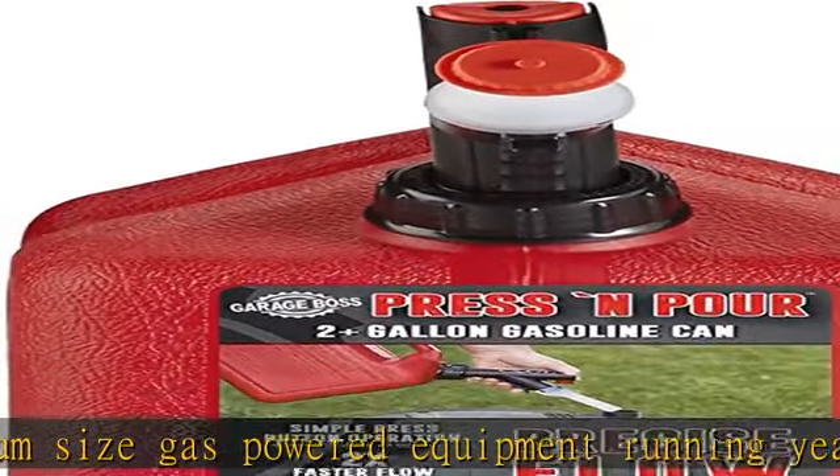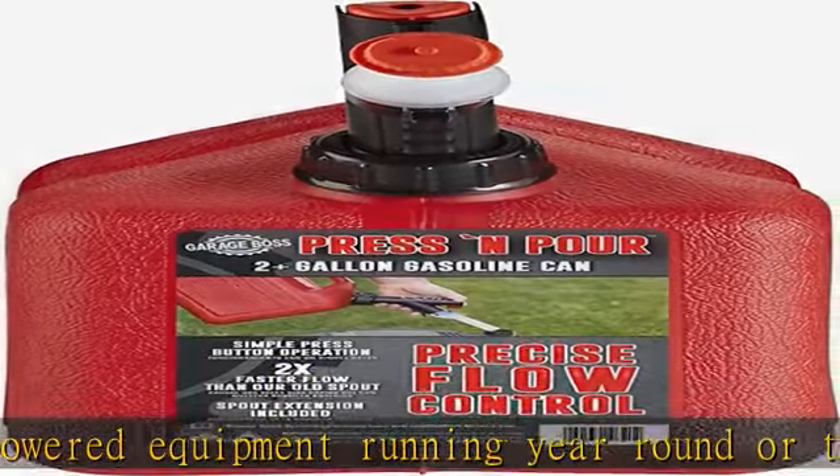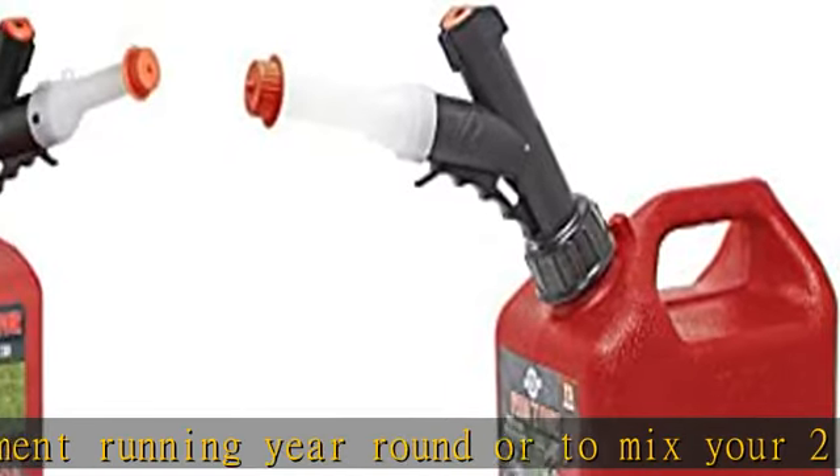Along with the new easy to use press and pour spout is the newly added Flame Mitigation Device.